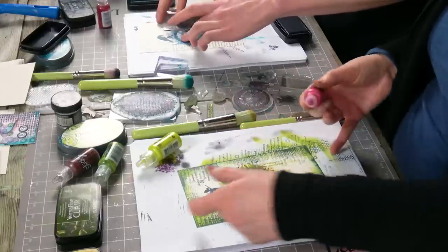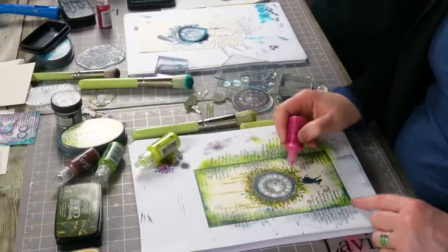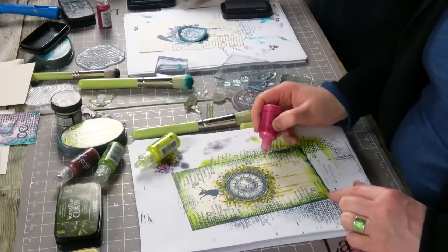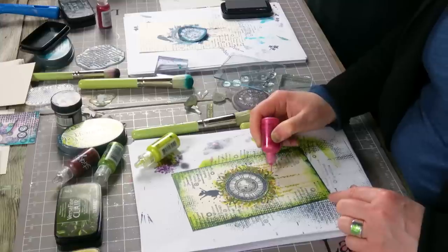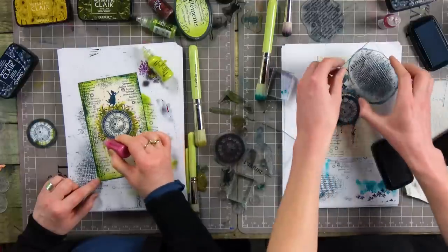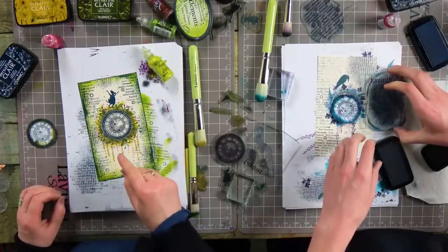I'm going with the liquid pearls — you can have the stickles. How are you doing? Good! You're liking this one, aren't you? I am liking this one. It's great when it goes right, isn't it? I wish it would happen every time. People do think you get it right every time, and that's so not the case. There's so many times where I've got it completely wrong — start again. Or have to really adapt what you've made. It's a learning curve — it's getting to know what not to do.